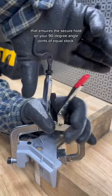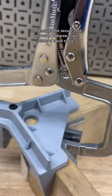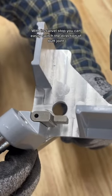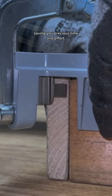Featuring a quick-release locking clamp that ensures a secure hold on your 90-degree angle joints of equal stock. With its swivel stop, you can easily switch the direction of butt joints, saving you precious time and effort.